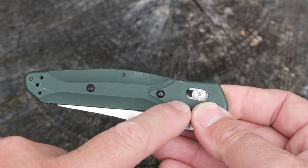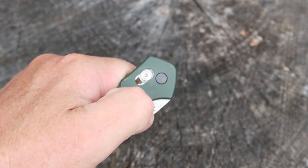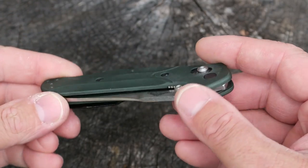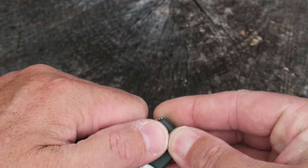Another thing I really like about Benchmade knives is the Axis Lock. As a lefty, I can flick it out and flick it back in. I can even use the Axis Lock itself to open and close it. It comes out lightning quick and you can shut it right away. No matter if you're right-handed or left-handed, you can use the Axis Lock on either side.